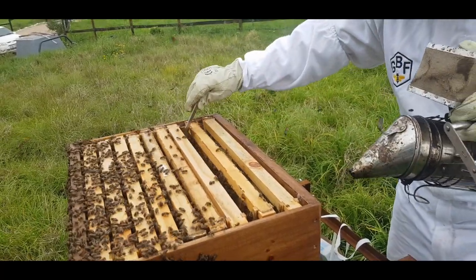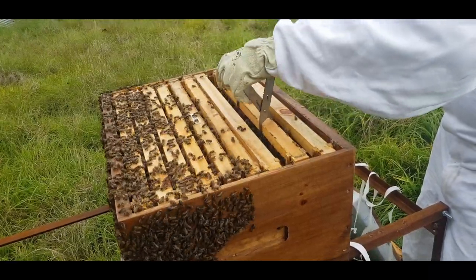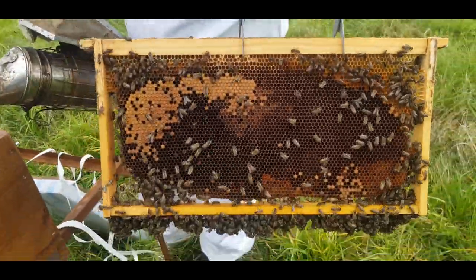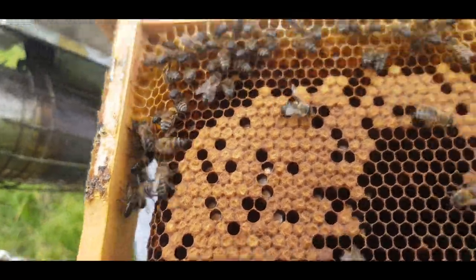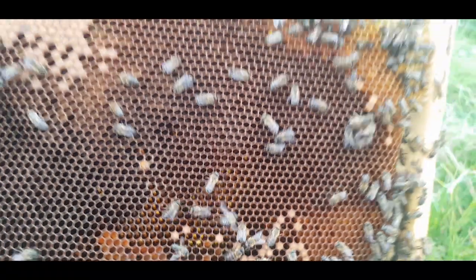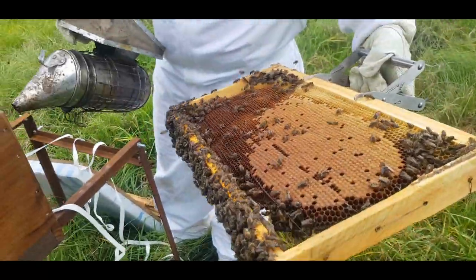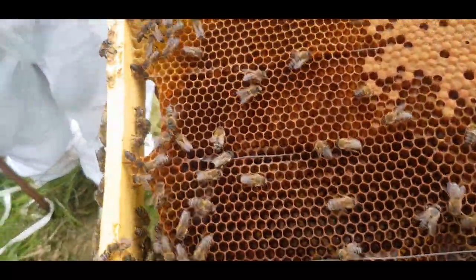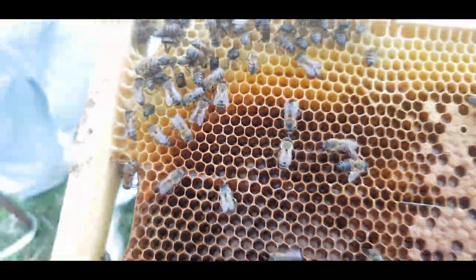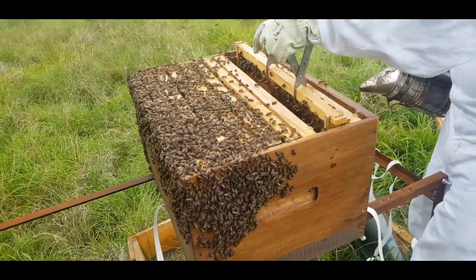I'll give a bit of smoke to get the bees out of the way. The last thing you want is to kill a few bees by accident, so I always try to move them clear. On this frame you can see a bit of capped brood; the bottom right and right side have been filled with pollen. On the opposite side there's quite a big pattern of brood busy hatching out, and as we zoom in you'll also see some larvae in the comb.